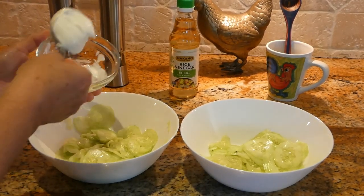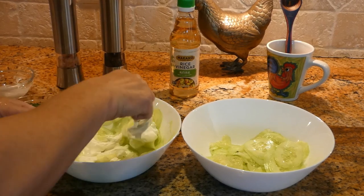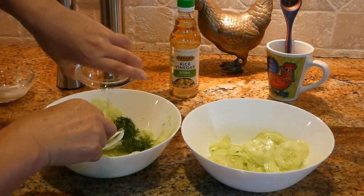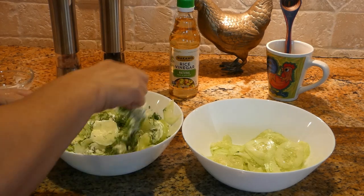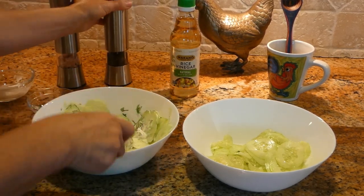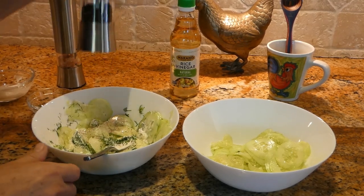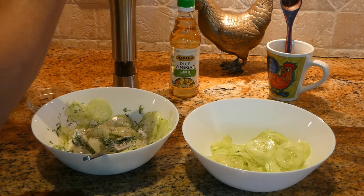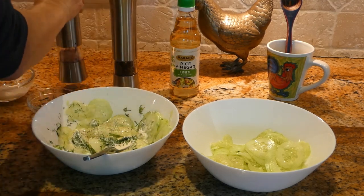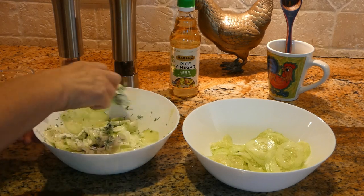We're adding one big tablespoon of sour cream. We're going to mix this, add the dill, a little bit of pepper, a little bit of salt. Mix it all together and it's done.